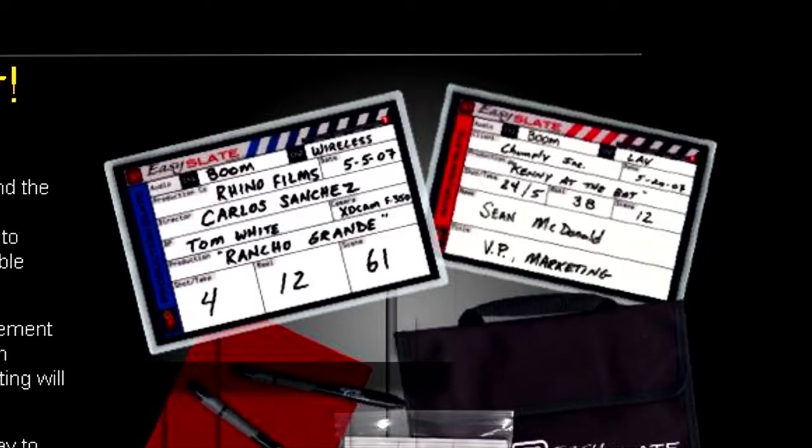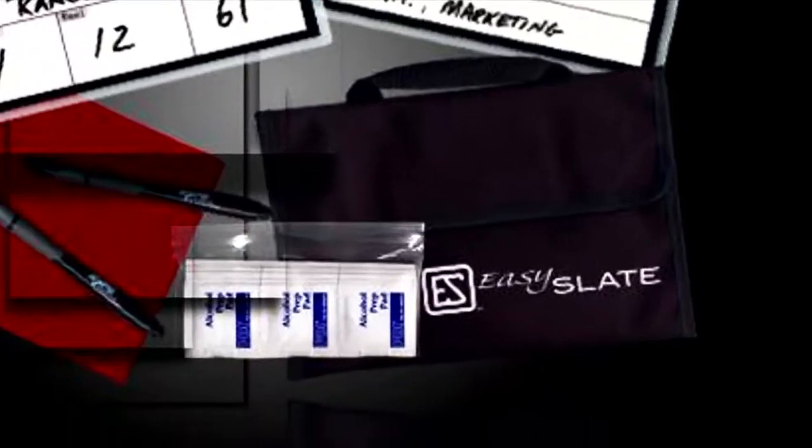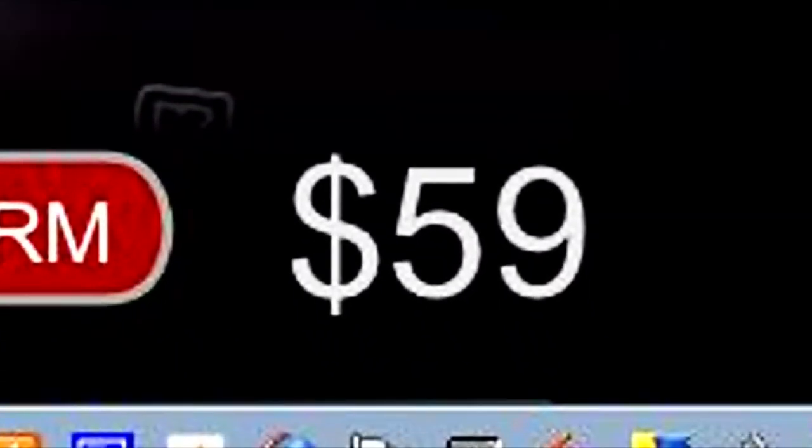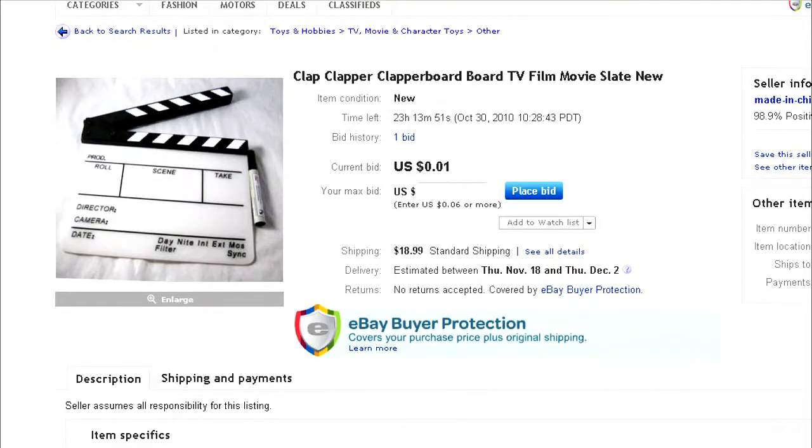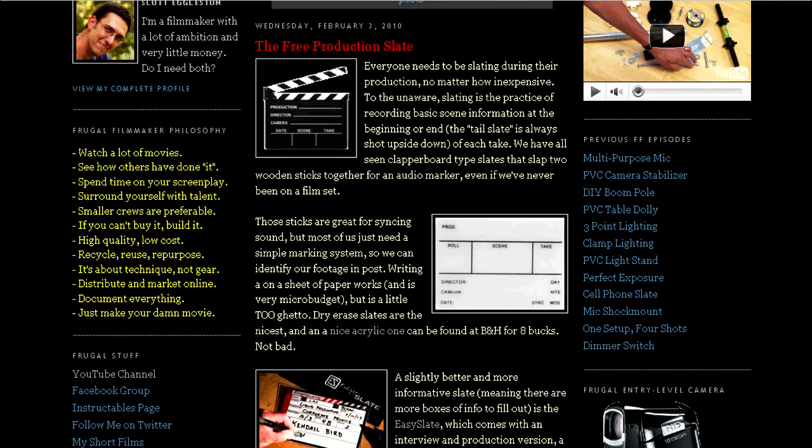The Easy Slate has great information on it, such as shot and take information. There's also an interview slate which has blanks for names and titles, so when you interview people you have their name in big bold letters you can use for your lower-third supers. What I didn't like about the Easy Slate was it was fifty-nine dollars. A good dry erase clapper slate on eBay is twenty dollars, and I thought this was way overpriced.